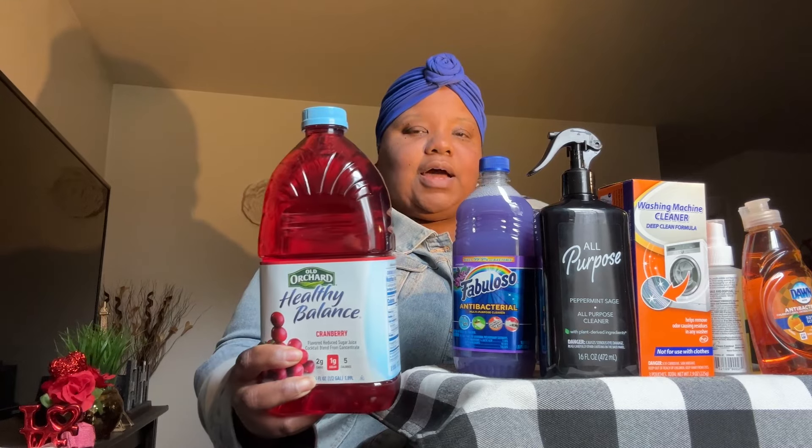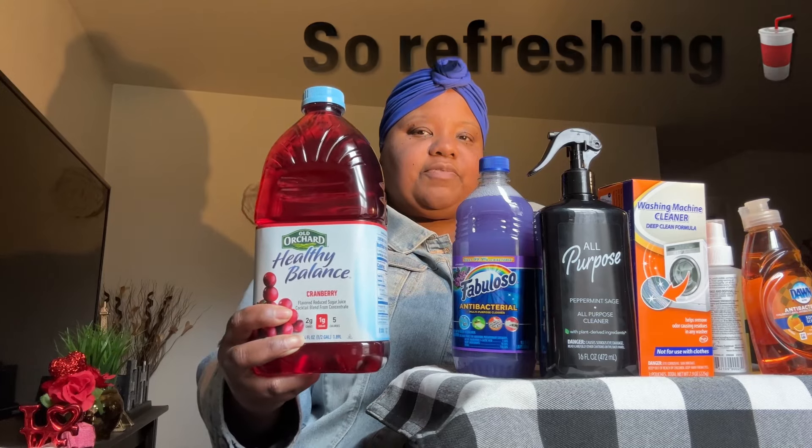I also picked up some Old Orchard Healthy Balance cranberry juice — two grams of carbs, one gram of sugar, and five calories. I do like these from Dollar Tree. For $1.25, I think that's a good price. It was even better when it was a dollar, but I digress. Got some of this juice — it's cold. This is in the cranberry flavor.